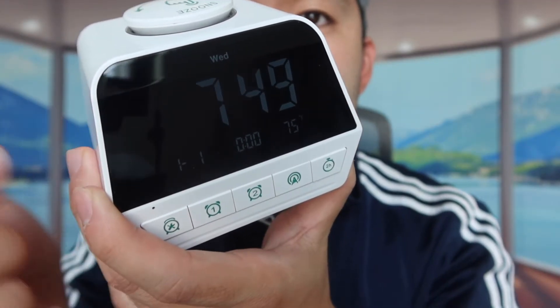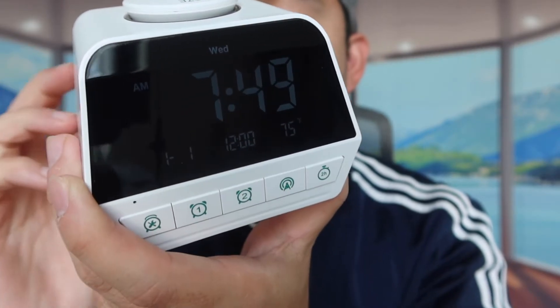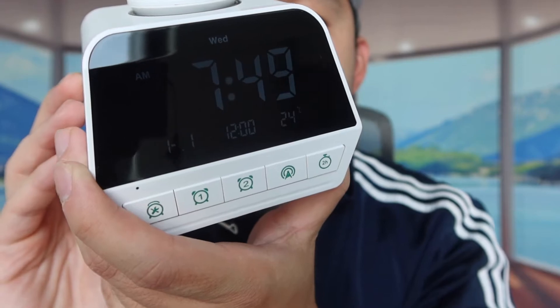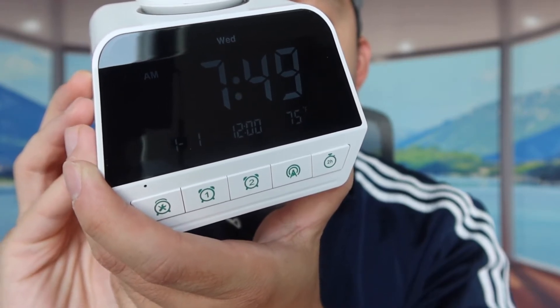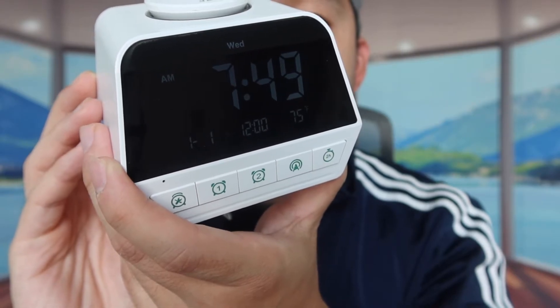You can see the time format has changed. And if you want to change between Celsius and Fahrenheit, just watch when I press that button — you can definitely see it changes and it does work. You can switch back and forth between Fahrenheit and Celsius. That's basically everything on the product in terms of features and how to use it.